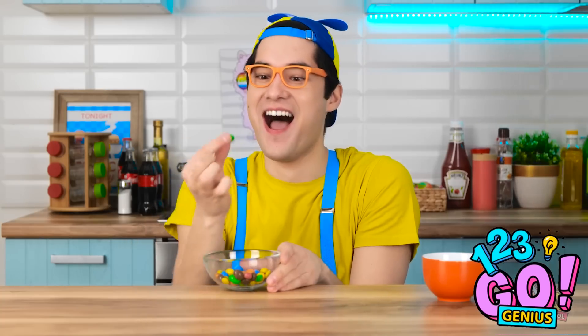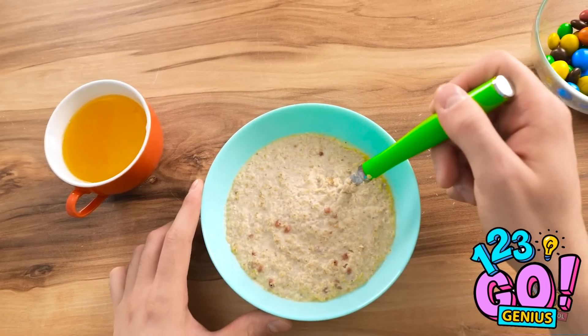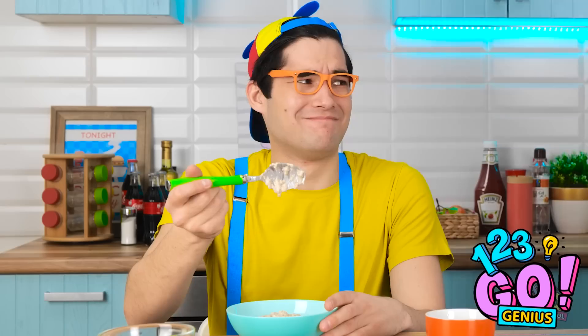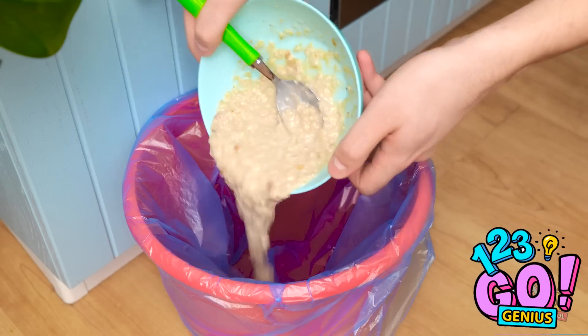Candy! I'm gonna enjoy this! Not so fast, sweetie! You know the rules — you have to eat this delicious oatmeal first! I'm not eating this! Hmm, Mom seems busy. Now's my chance. I'll just get rid of this oatmeal — it belongs in the trash!